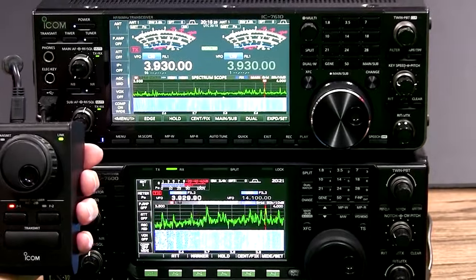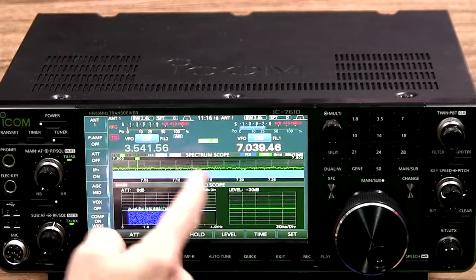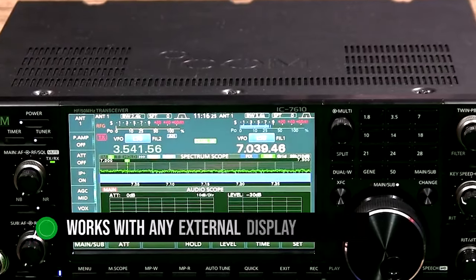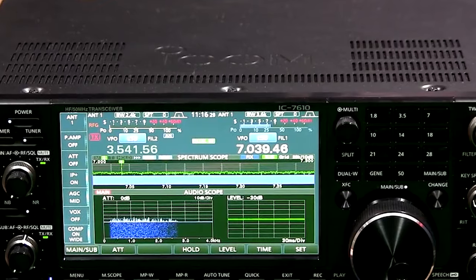It also shows the menu and information related to the current channel and frequency. In case a touchscreen isn't your cup of tea, plug a mouse into one of the two USB slots and use it for conventional point-and-click functions. This also works with any external display connected to the transceiver, yet what you can do with a mouse is somewhat limited.